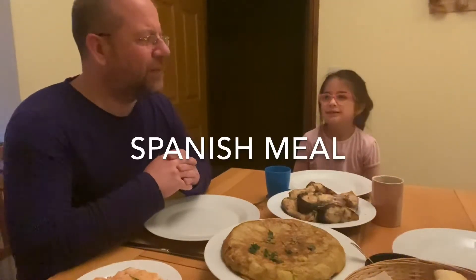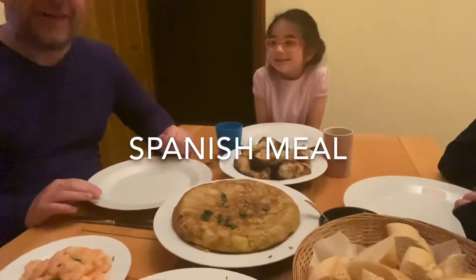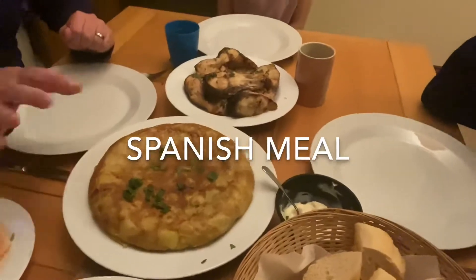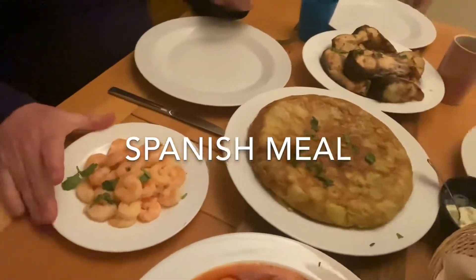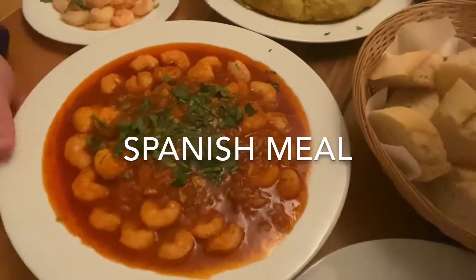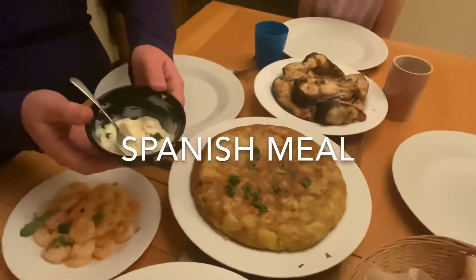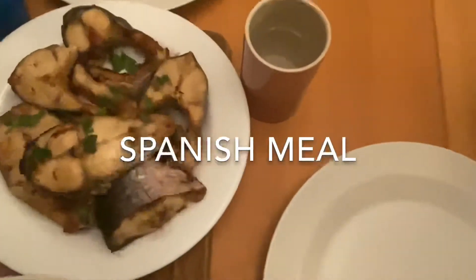Today is the end of the first week of lockdown, and to amuse ourselves we're having a Spanish evening with Spanish music and lots of lovely Spanish food. Chuck has cooked tortilla española, which is a Spanish omelette with potato inside — very typical of Spain. We have plain prawns for the girls, and spicy prawns in a tomato and white wine sauce for me and Chuck. We also have aioli — a garlic mayonnaise — and some fried fish.